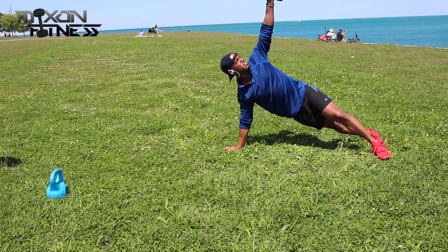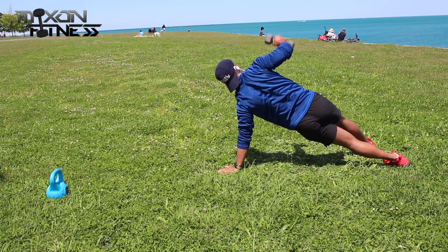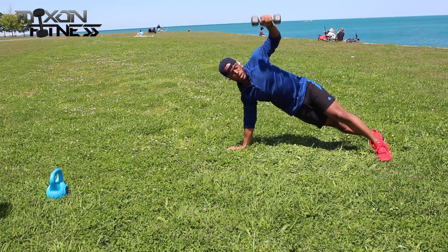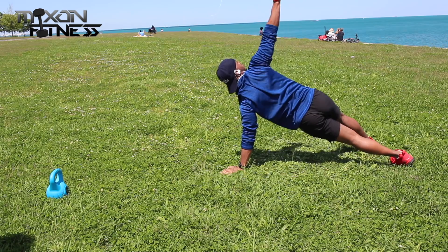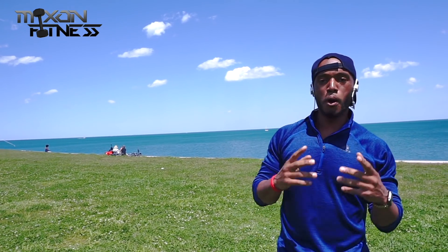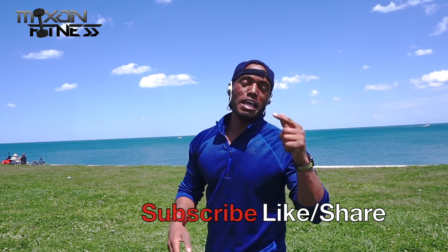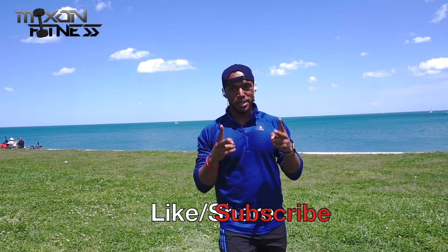We're finishing this up. If you have any questions, feel free to drop me a line. Thanks for watching, I hope you enjoyed the video — catch you on the next one! That was tough. I hope you enjoyed that workout. Make sure you hit the like button, leave a comment in the description box below, let me know what you want to do, and I'll catch you on the next one. Subscribe, like, and comment — peace!